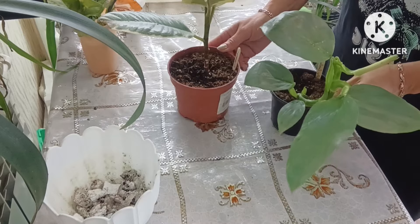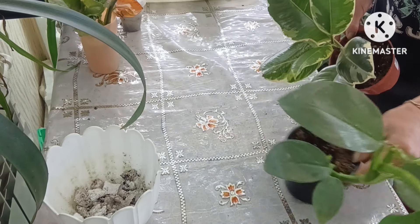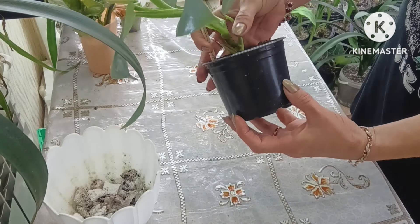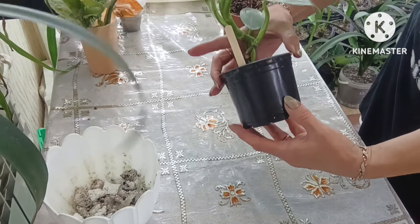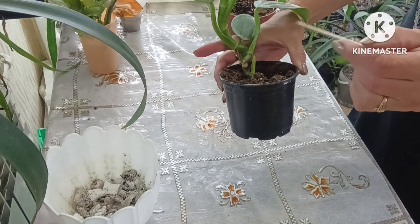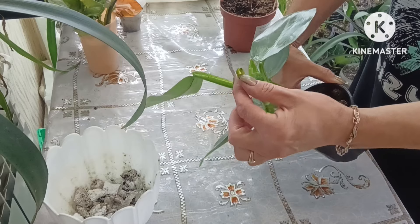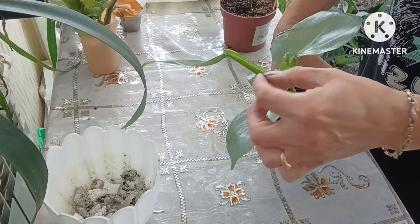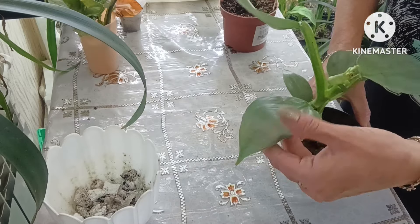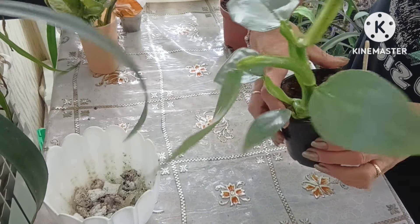Hello, friends and guests of my channel. Today I will be repotting these two beauties. The first is a philodendron from the Pyaterochka store — no identifying labels on it, but we figured it out. This is a Philodendron Silver Queen. A real beauty, currently unfurling a new leaf, though it's a bit damaged. There was some overwatering, and I pulled off the dry tip. Lovely leaves otherwise, with a nice steel-toned coloring.